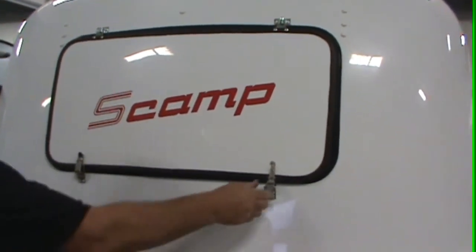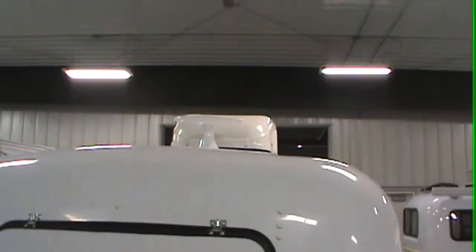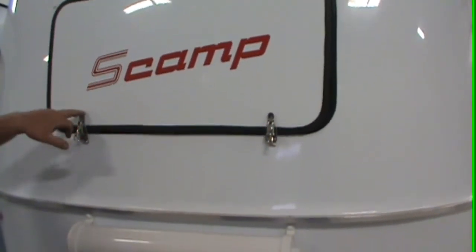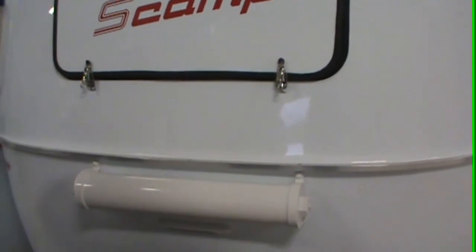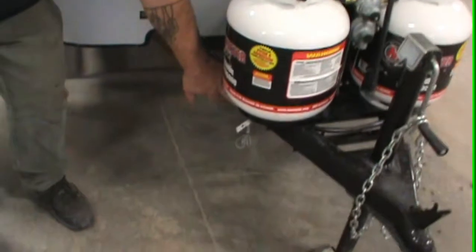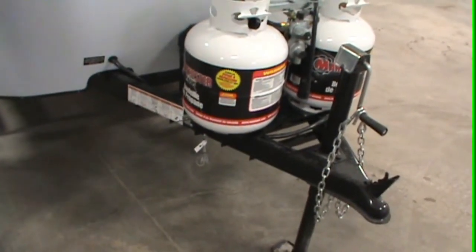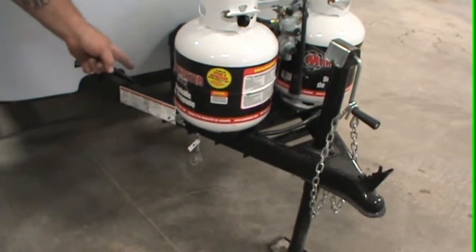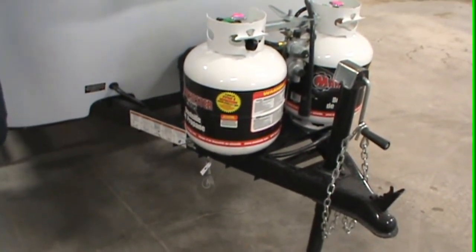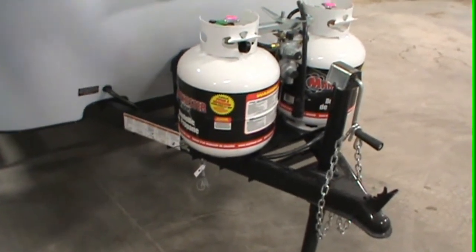Always make sure you have something attached to the safety chain so if it ever comes undone the wind doesn't catch it. Over here on the side we have an emergency braking system that hooks up to your vehicle. If this trailer ever comes unhooked, when that cable gets tight it'll pull the plunger out and lock up the trailer brakes. To reset the trailer brakes, just take the plunger, stick it back in, and it'll release the brakes.